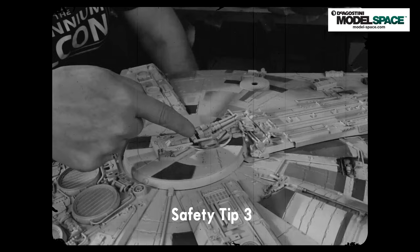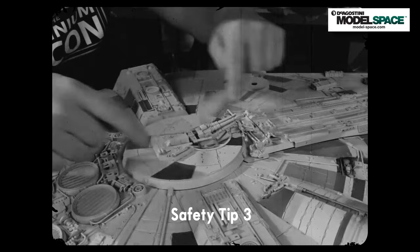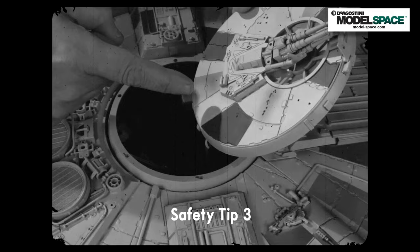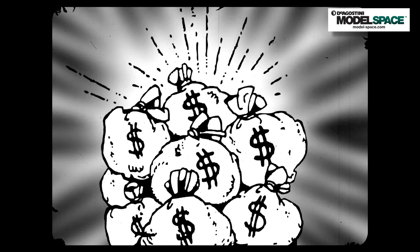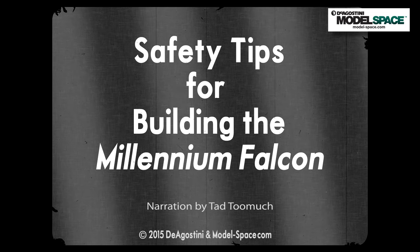Safety tip number three involves the center disc assembly and gun turret. The instructions tell you to screw it to the die-cast frame underneath, but if you do, this part will be a pain to get off later — so leave those screws off. The other great thing about leaving this assembly unattached is that you can come back later and put things in there: small animals, additional lighting, or even hide money from your wife.